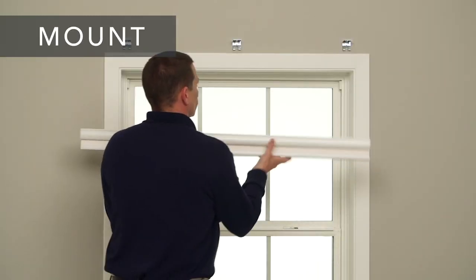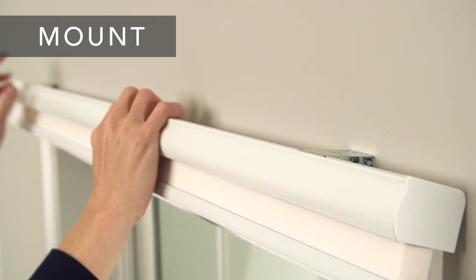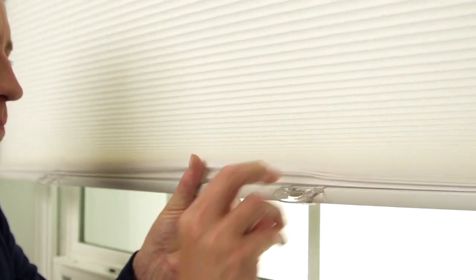Now you're ready to mount your shade. Place the front lip of the rail on the brackets and roll it back, clipping the headrail onto the brackets. Finally, attach the handles and use it to lower and raise the shade.